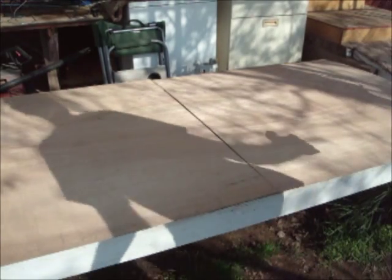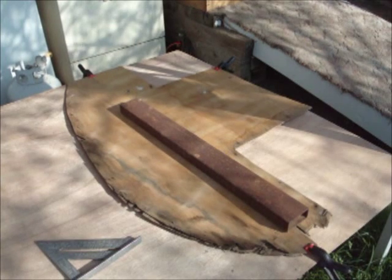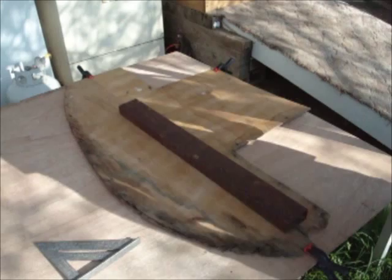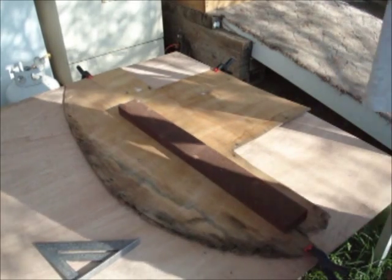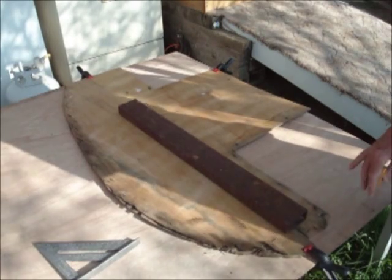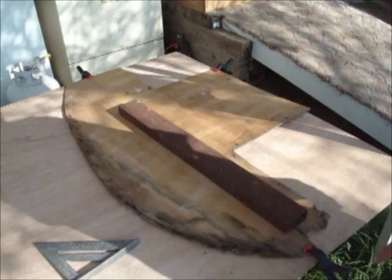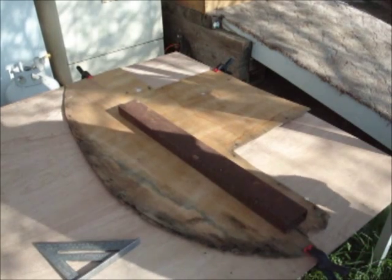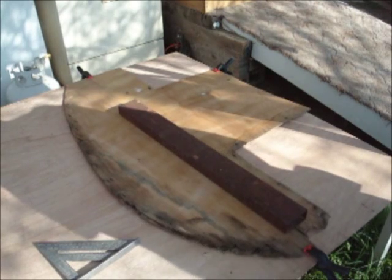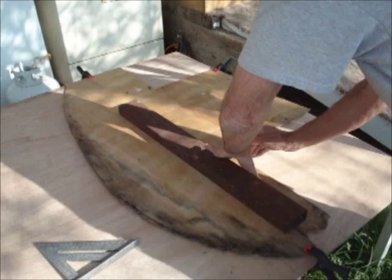Now we're just going to trace what's there. We'll have to do a little notching at the bottom before we actually put the piece in, because of that one new piece of wood I put in the back there. These used to go all the way down in between the framing down where the floor is, and they're not going to do that anymore, so we'll be making a notch there.